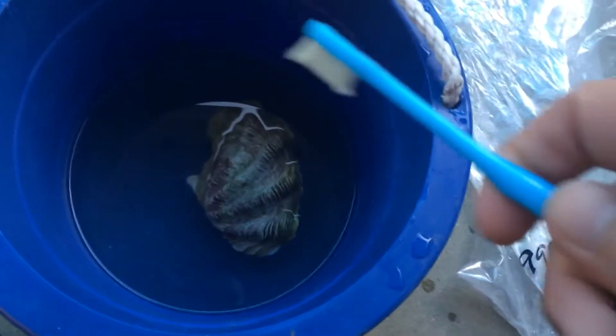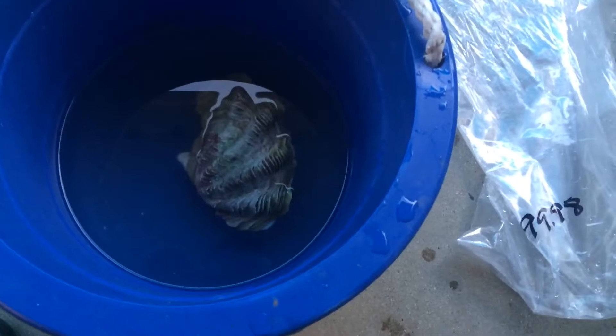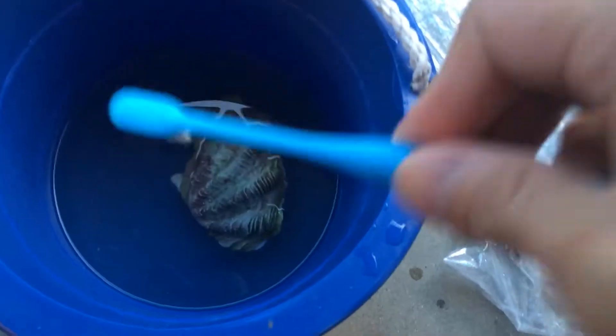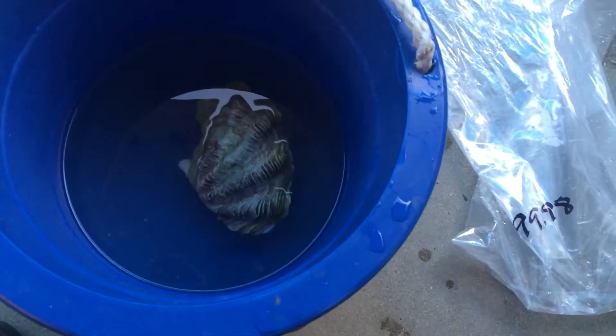This is my cleaning video and introduction as well. I'll show you once I put it in the tank. It's been acclimating for about 30 plus minutes now. I'm going to give it a quick toothbrush over and we'll see how it looks inside the tank.